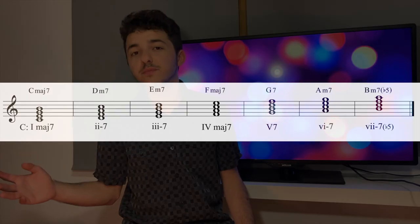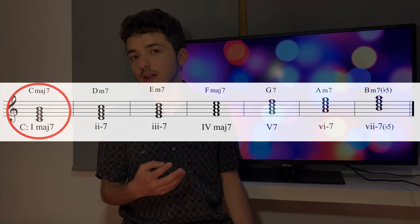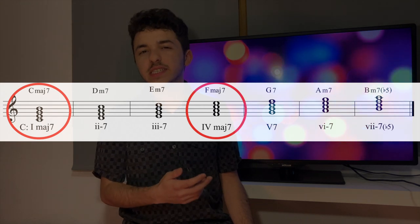In the traditional major scale, we only have two major 7 chords. If we took C major, for example, we would have only C major 7, which is the 1 chord, and F major 7, the 4 chord. This isn't a lot, but Kevin's made some good use of these chords.